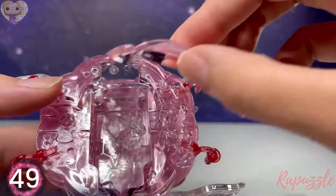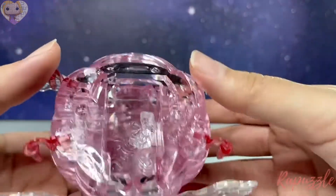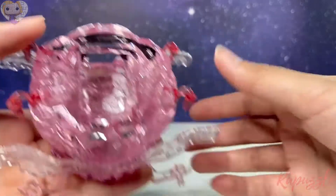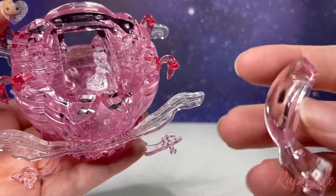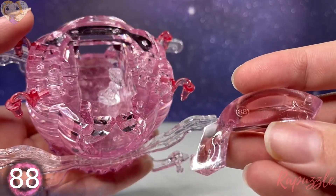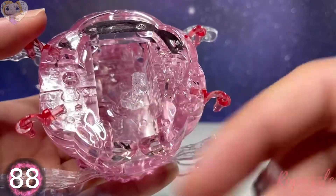Next piece is piece number 49 and it's going to go along the top here — there are a couple little holes and they're just going to slide into place, just like that. You're going to take piece number 88 and that one is going to go down along the bottom here.